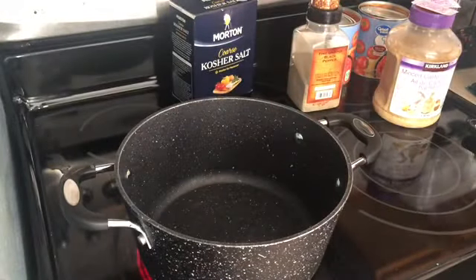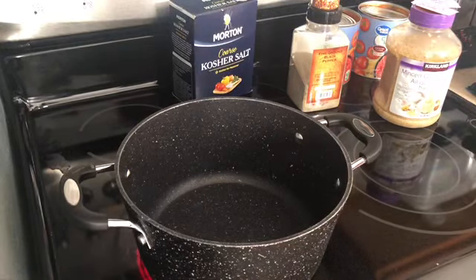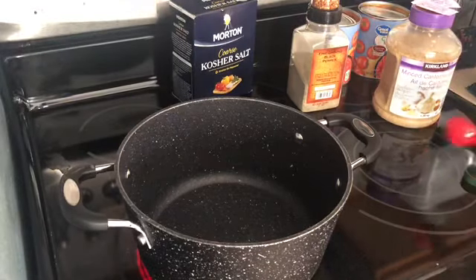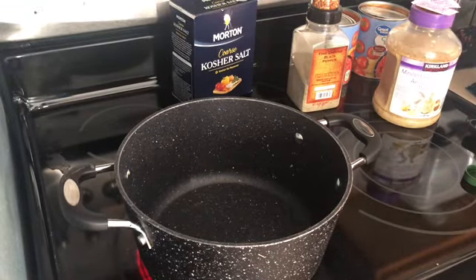Grab yourself a quart jar or some type of container, throw half the recipe in one quart jar, and use the other half that day. If you're meal prepping like I'm doing today, just have two quart jars ready to go. Once this cools down I'll dump both into quart jars and have my marinara sauce ready for the next two weeks. This recipe does freeze, so once it's completely cool you can throw it in the freezer as well.